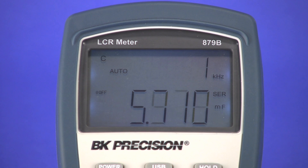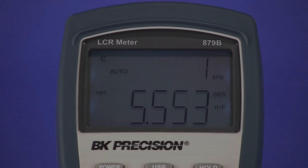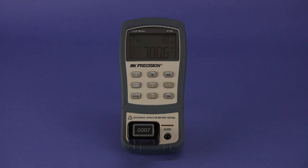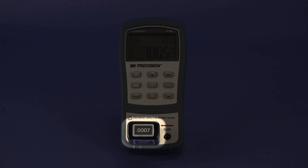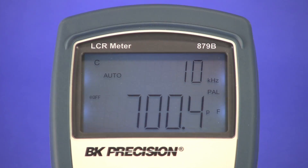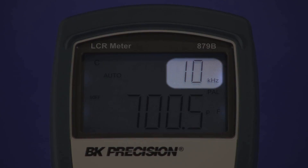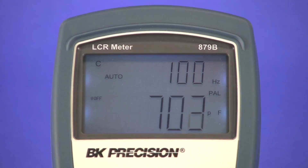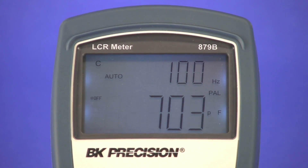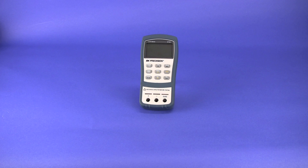Using a higher test frequency of 1kHz or 10kHz is more ideal when testing smaller capacitors. Here I have a 700pF standard capacitor connected with the meter set to 10kHz. Notice the reading stays within specified accuracy showing about 700.4pF. But now if I change the test frequency to 100Hz, the reading fluctuates to about 703pF, making it less accurate compared to the expected value.